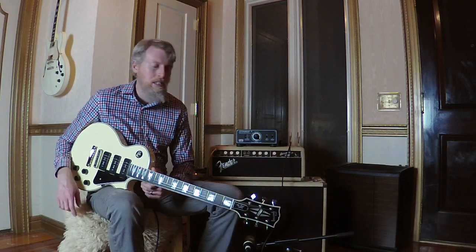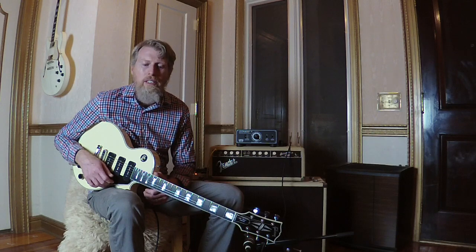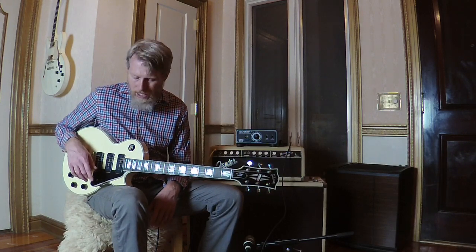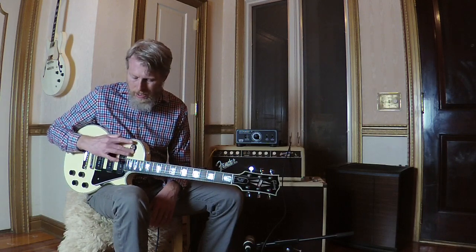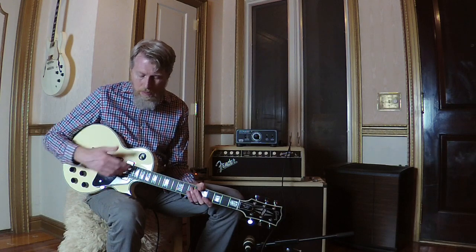So what you have to do — the simplest thing, and what I did for the demo — is simply unhook the middle pickup. Now, without rewiring it more extensively, you've got neck, neck and bridge, and bridge only. And that gives you the sounds you're looking for. To take this further, what I'm probably going to do is wire in the middle pickup using a push-pull, so that you can actually activate or deactivate it as you like. You'll have the options of neck only, neck and bridge, or just the bridge, and in any of those positions you'll be able to bring the middle pickup in or out.